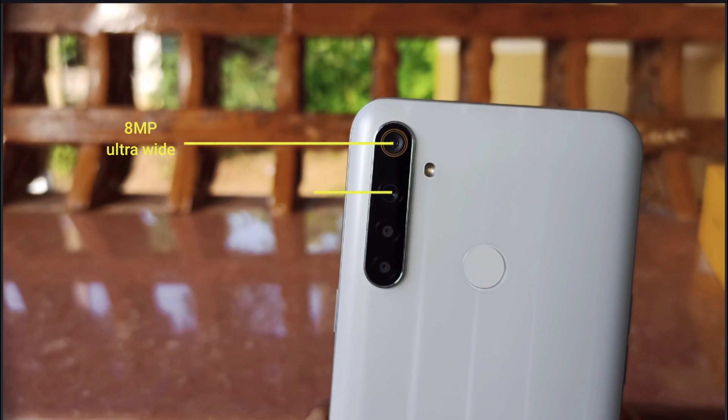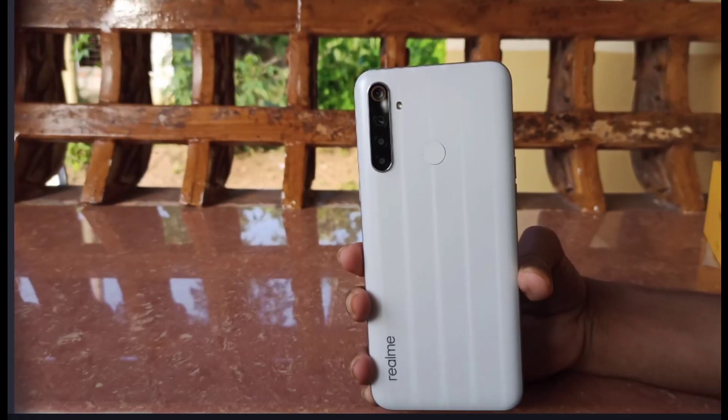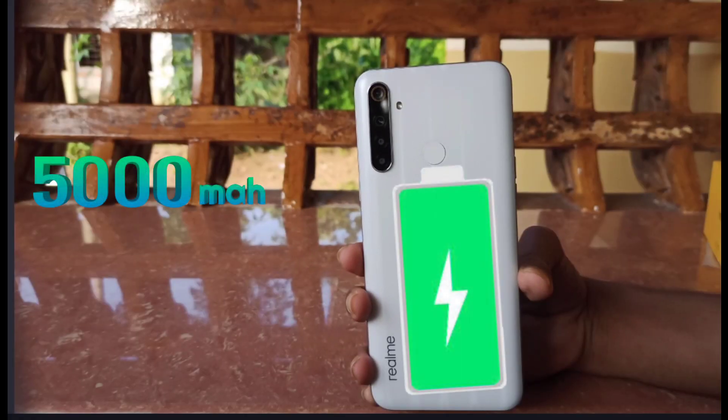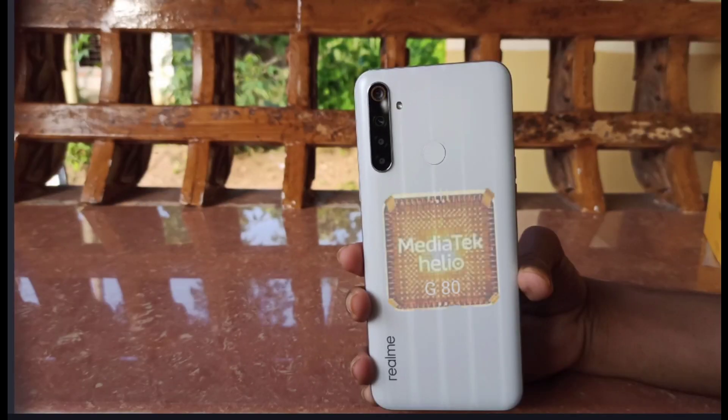The device features an 8x48x2x2 megapixel camera, a 5,000mAh battery, and a Helio G80 processor.